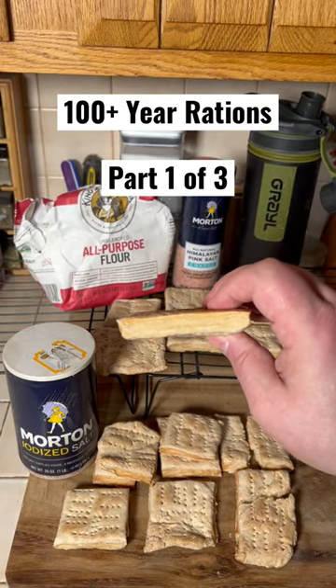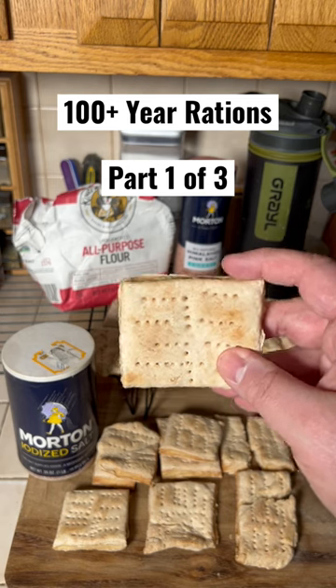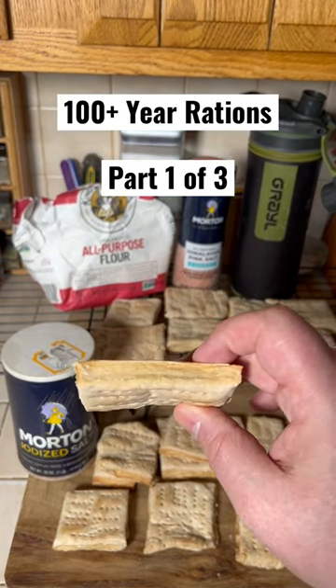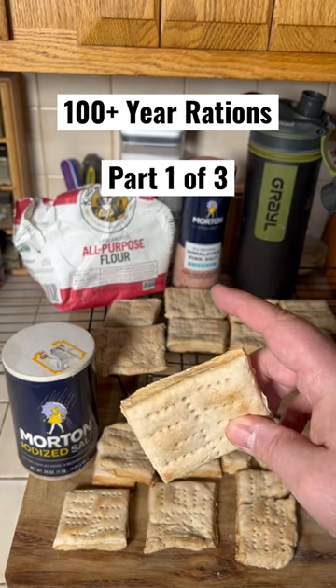This is called hardtack. It's simple to make and it can last for over a hundred years. They have found hardtack from nearly 200 years ago that's still edible. And all it is is unbleached flour, salt, and water.